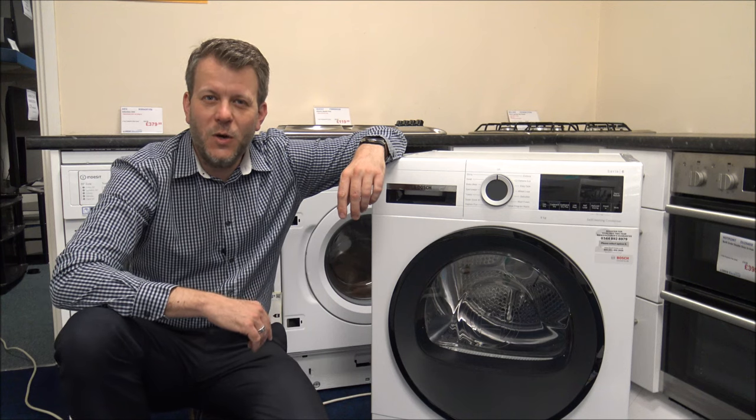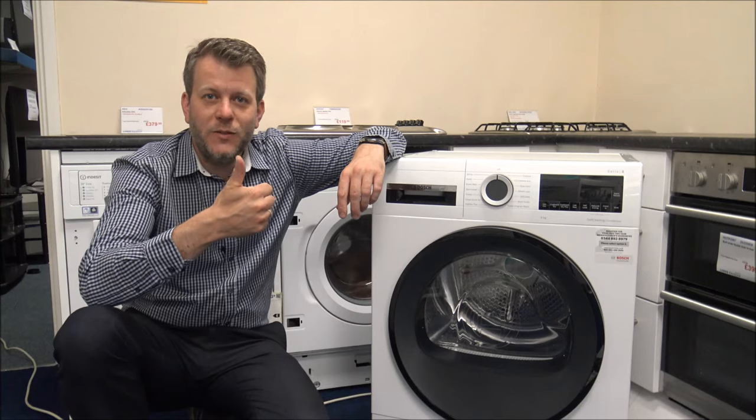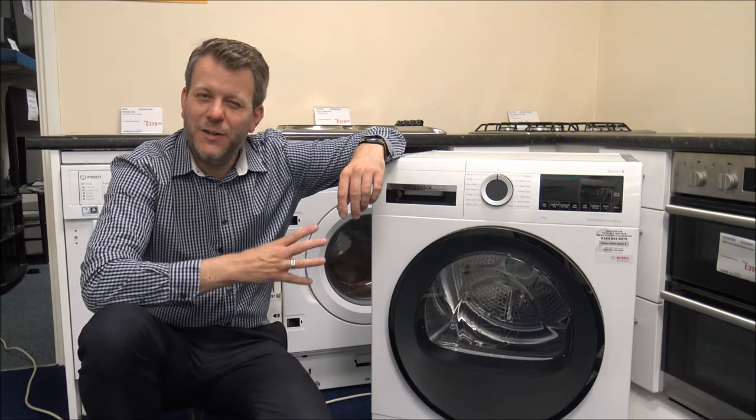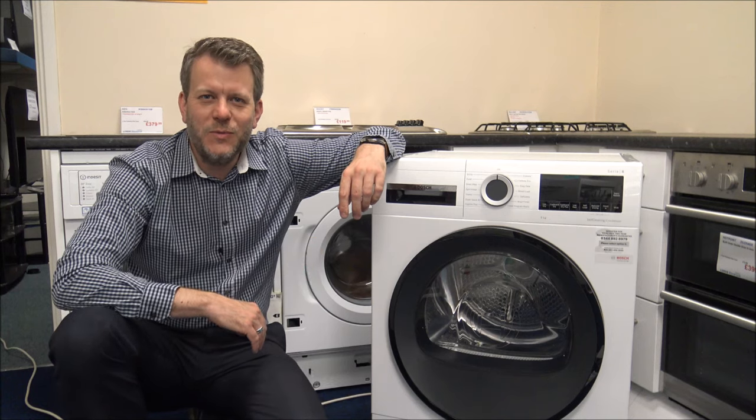Just before we start, I would appreciate it if you subscribe to my YouTube channel and give us a quick thumbs up. What I do is talk about household appliances like these — I do specialise in vacuum cleaners and there's a bit of tech in there as well.